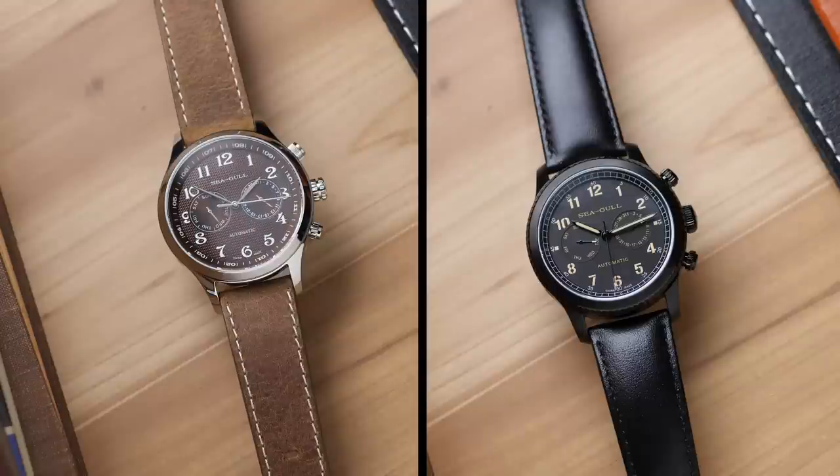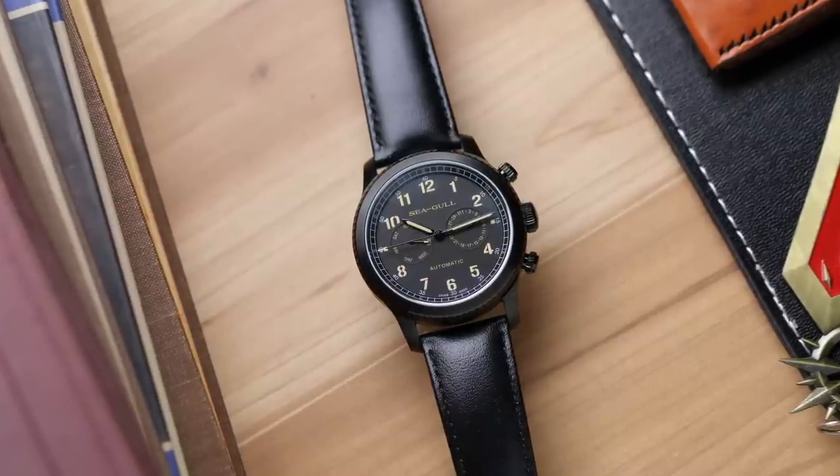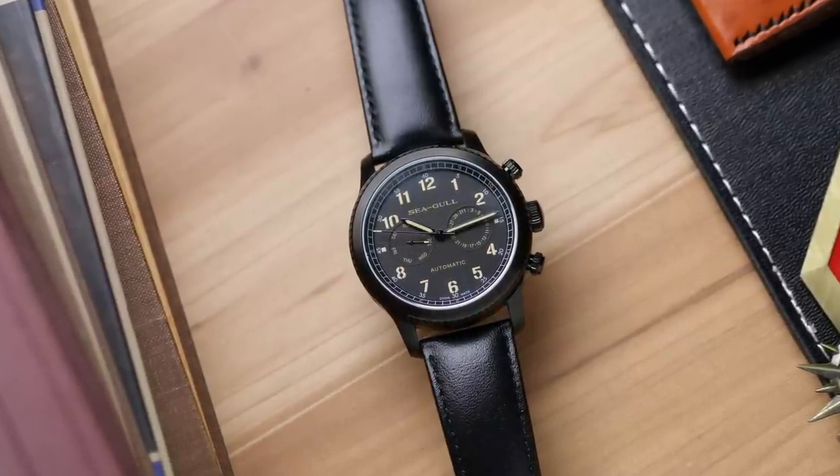They sent over two watches that are very similar in overall design and functionality — same movement, same layout — but very different in how they actually look. The one we're checking out today has a sporty, military-inspired look, whereas the other has more of a dress watch aesthetic. Seagull is a brand I've been interested in for a while; they were the first Chinese brand on my radar because they have a lot of history and heritage. They've been making watches for well over 50 years, and not only are they a watch manufacturer, they're also one of the world's largest mechanical movement manufacturers.